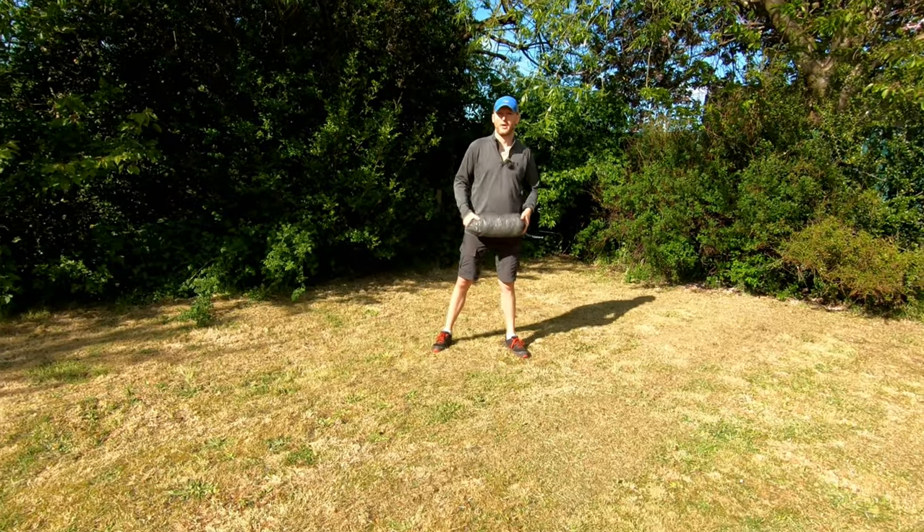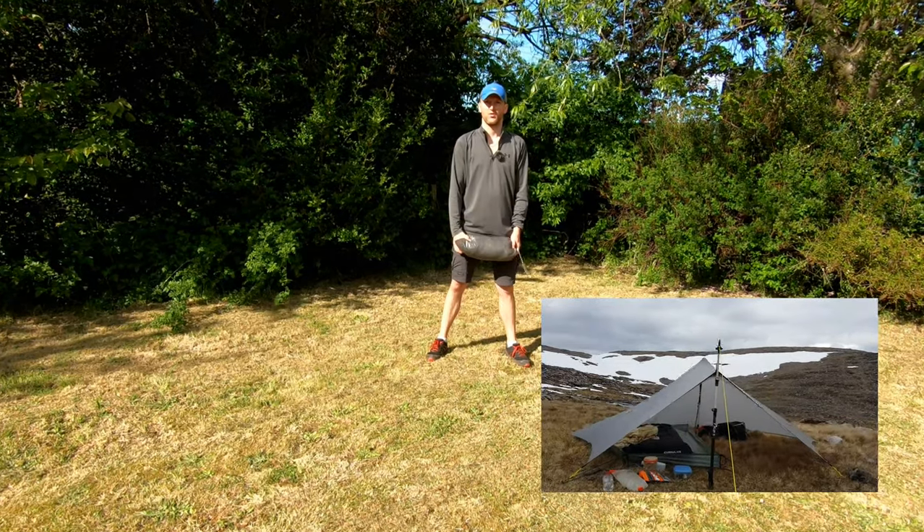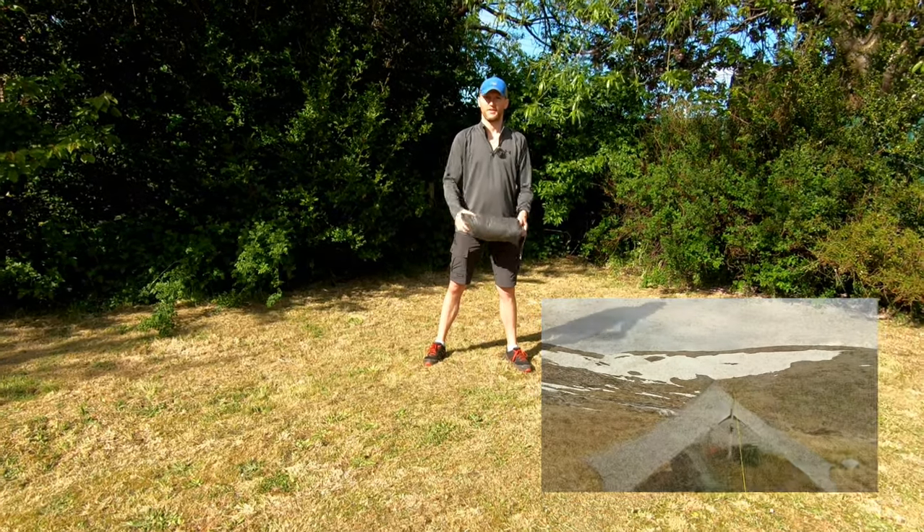Hi folks, Robin here. In today's video I am going to be showing you the MLD Trailstar and all the accessories I've got to go with it. So let's get stuck right in and get this bad boy pitched.